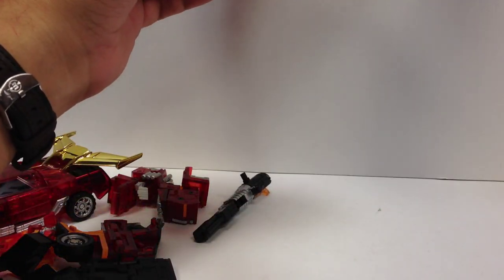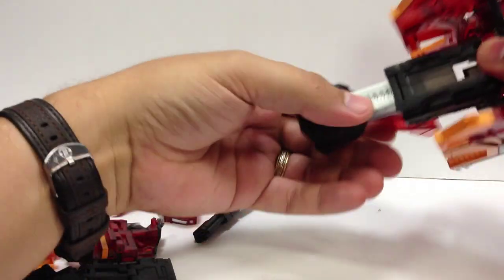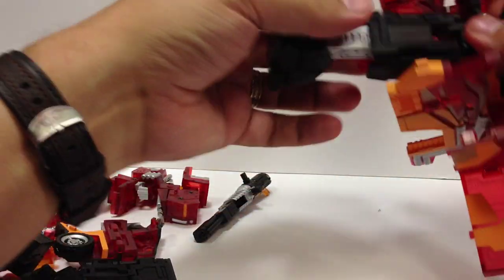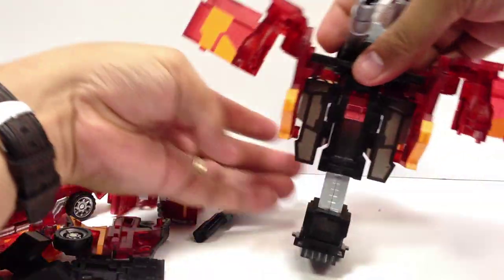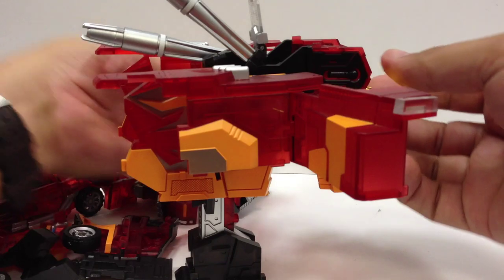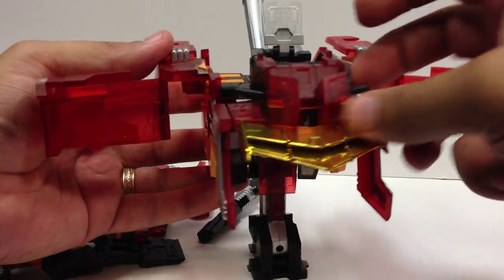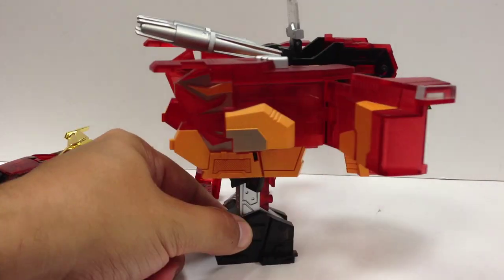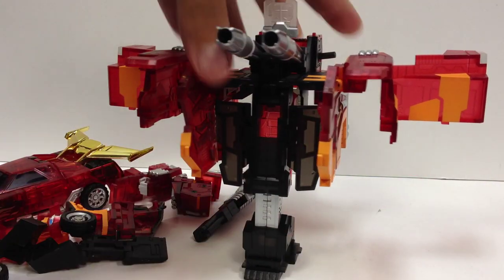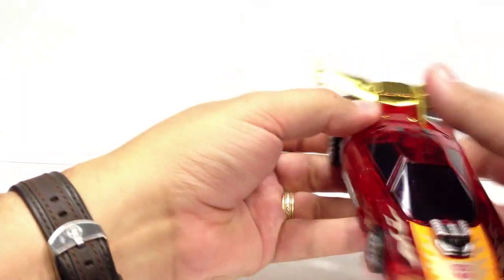You can pull this piece down here in the middle, fold this piece up, open up the blast shields like that, and there are a couple of little handles in the back that flip out. When he's all combined, Protector can hold onto this and it turns into a giant automated gun turret for him.